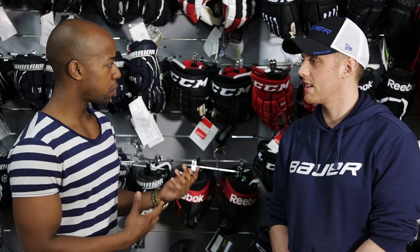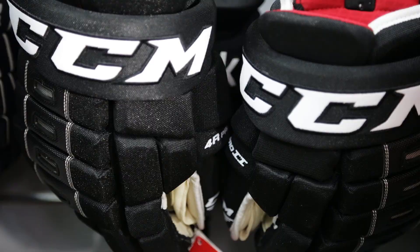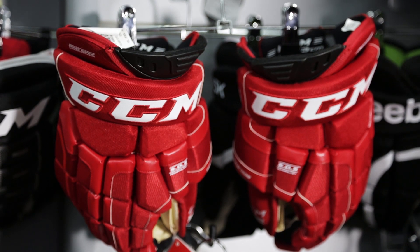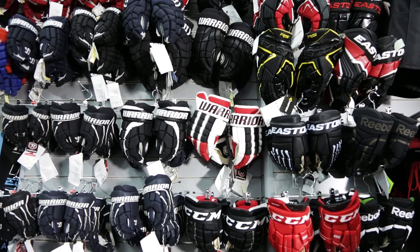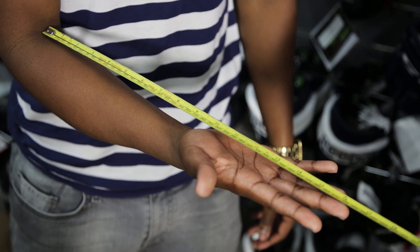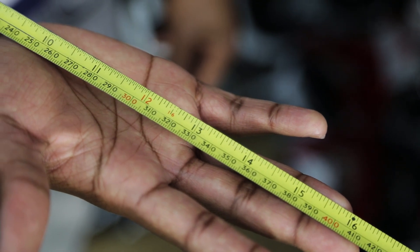Moving on to gloves — what are the things I need to keep in mind? With all the ranges there are generally two different fits. There's the four roll, which tends to fit quite wide and your hand moves about inside. And then there's the more modern gloves which taper and tend to move with your hand rather than your hand moving about inside. That's personal preference as to which you prefer. The main thing to consider is the size — we'd measure from your elbow to the gaps between your fingers with your hand out flat, and that's a rough guide as to what size gloves you need.